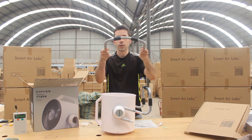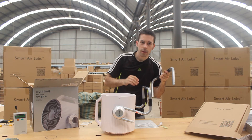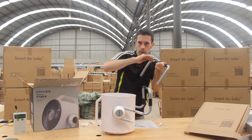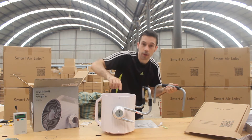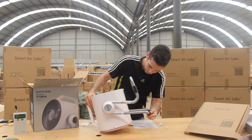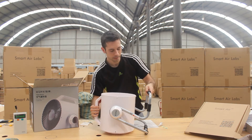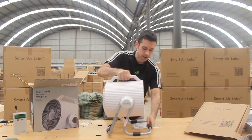Now the other leg, you'll notice, is a bit rounded. So we're going to put that one on the back, and we're going to make sure that the angle of this rounded sort of curve is going to be the same as the curve of the fan. There we go. Now once you've got those legs on there, you can stand it up.